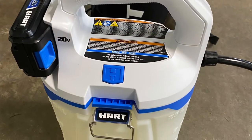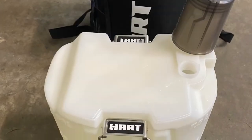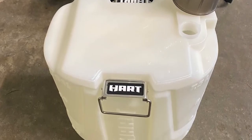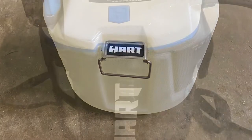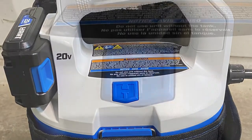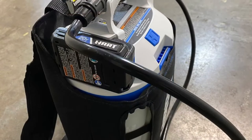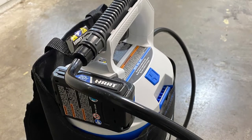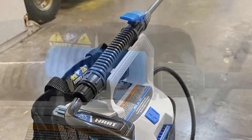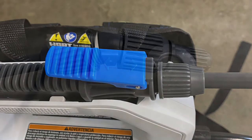You can separate the unit — where it says Hart, you remove the clip and lift the motor off, leaving just the tank. Here's what the tank looks like without the motor — it's a two-gallon tank. You put it all back together and here it is. You just press the blue Hart power button, the battery operates it, and then you press the button on the wand and it sprays — no pumping required.